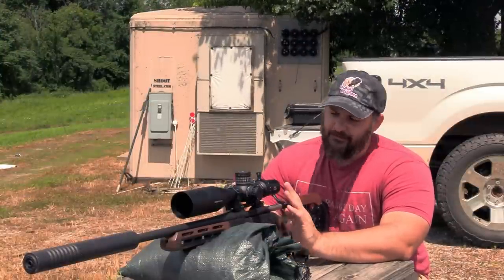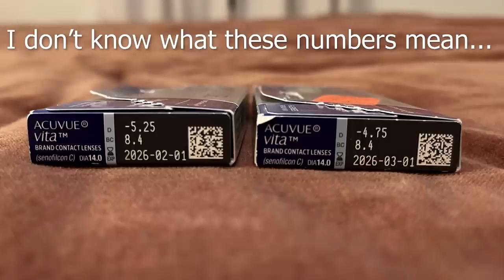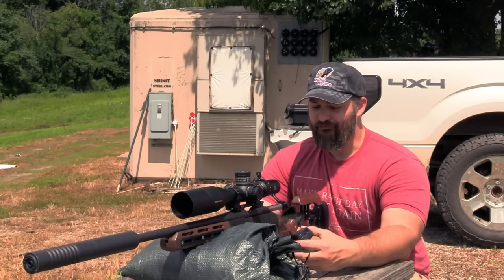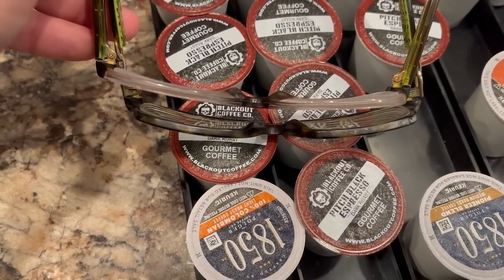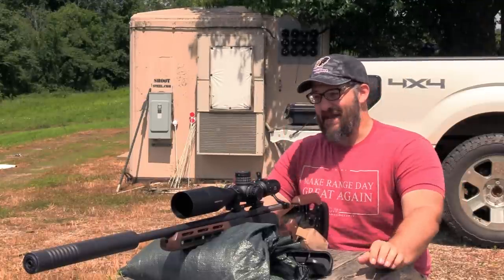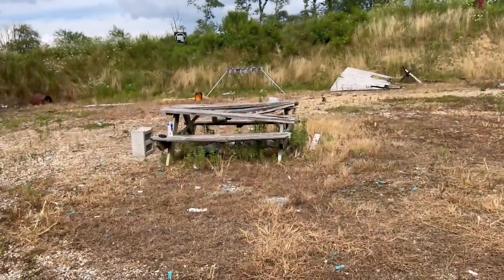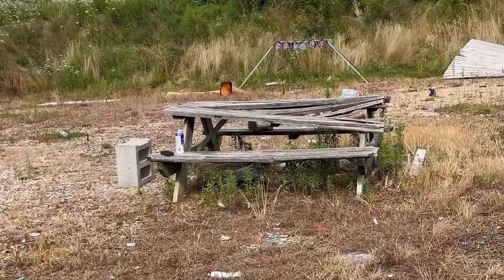We're going to be shooting at 50 yards. Initially I'm just going to shoot it regularly, and then I have borrowed a set of my girlfriend's glasses. While these are fairly snazzy-looking glasses, she is absolutely blind as a bat. I know I need a new table — it looks terrible, it's dilapidated and falling apart. I've been putting off getting a new one because lumber is expensive, but bear with me.